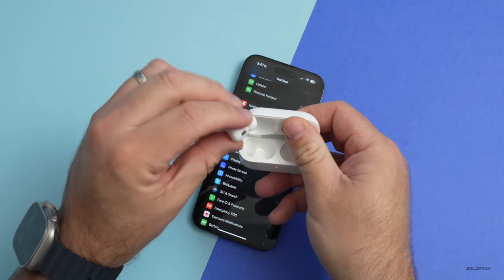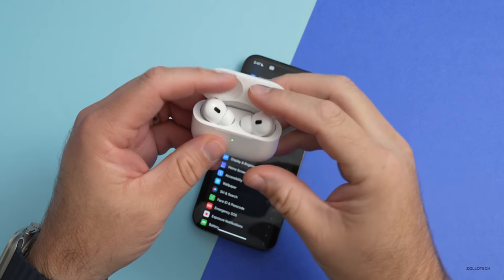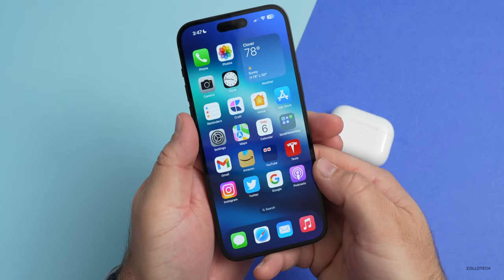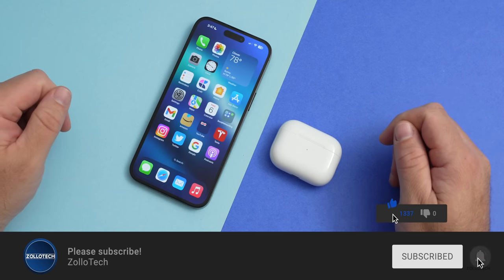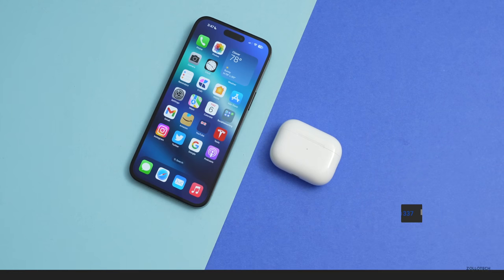Those are five tips plus a couple of bonus tips to help you get the most out of your AirPods Pro second generation. If there are others I missed that you think are important, I'd love to hear from you in the comments. I'll link the wallpaper in the description as I normally do. If you haven't subscribed, please subscribe, and if you enjoyed the video, give it a like. As always, thanks for watching — this is Aaron, I'll see you next time.